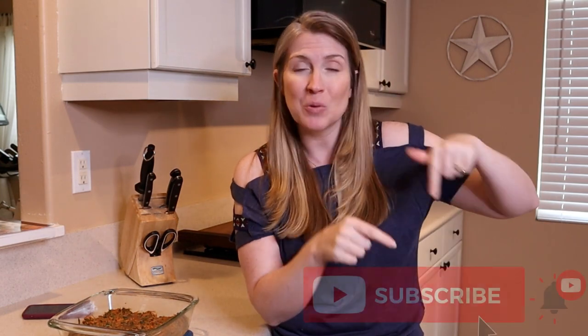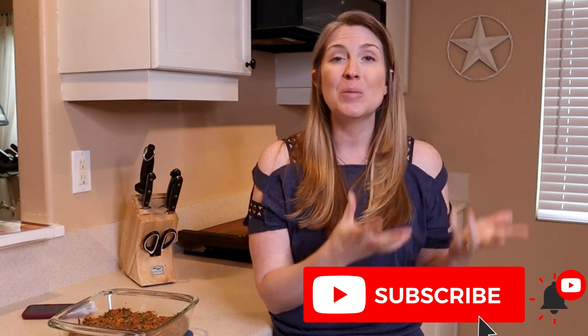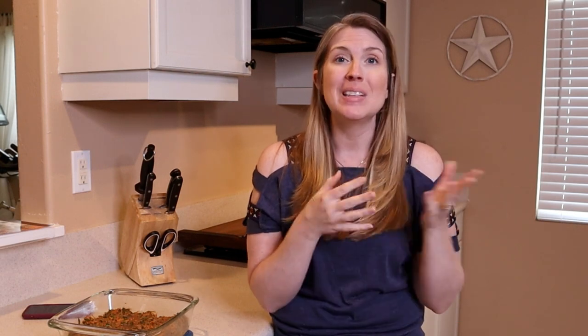Alright guys, thank you so much for being here in this video with me. If you have any questions at all, please post them in the comments below. Don't forget to check out the link in the description to Dr. Judy Morgan's book where I got this recipe. If you haven't already, look down at that subscribe button — if it is red, go ahead and click it. When you do, it'll turn gray. When that happens, a bell will appear. Click the bell and select all notifications so YouTube can notify you every single time I post a new video. Don't forget to give this video a big thumbs up and share it if you know somebody who would love to partake in this recipe with their dog.